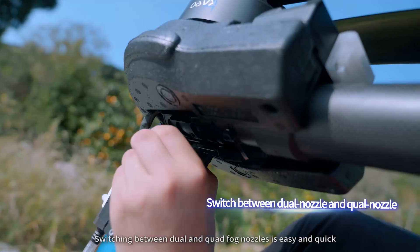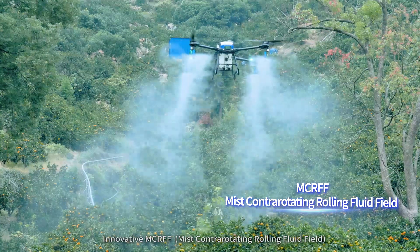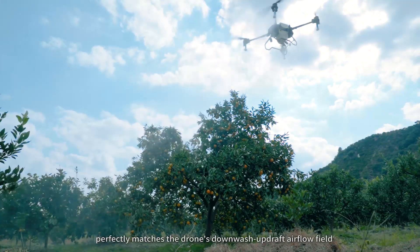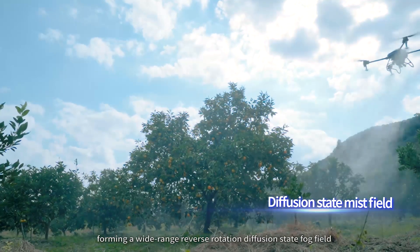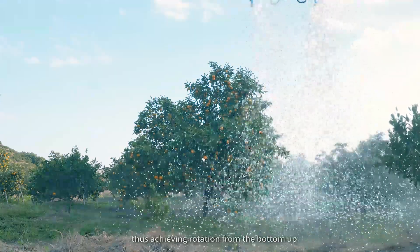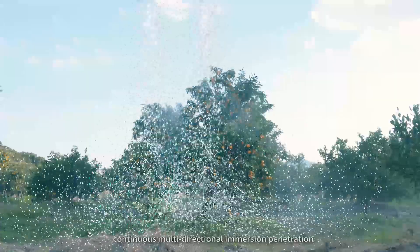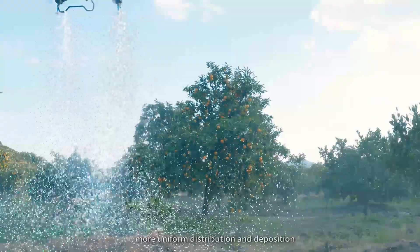Switching between dual and quad-fog nozzles is easy and quick. The innovative MCRFF — mist control rotating railing fluid field — with a droplet range of 10 to 300 microns, perfectly matches the drone's downwash updraft airflow field, forming a wide-range reverse-rotation diffusion fog field at the front and rear edges of the body, achieving rotation from the bottom up, bi-directional penetration from the top down, and lateral diffusion in the middle, enabling continuous multi-directional immersion penetration through the entire canopy with more uniform distribution and deposition.